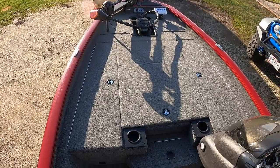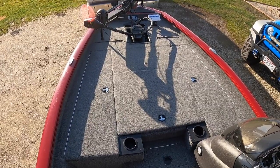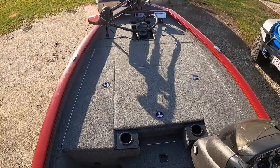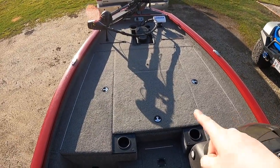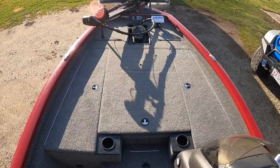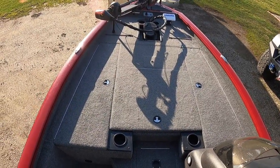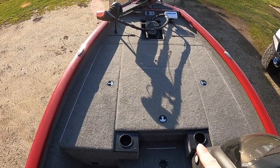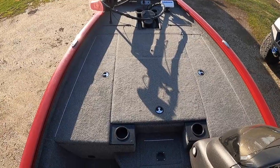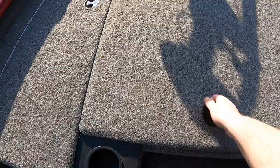My favorite part of this boat is the front deck, which is ultimately one of the reasons I decided on the Tracker over other boats on the market. It has two rod lockers — one on each side — and each locker holds about eight rods. I have them stuffed completely full. Then there's a center compartment that's absolutely massive, which is your main tackle storage.